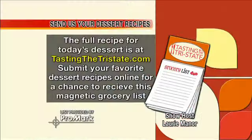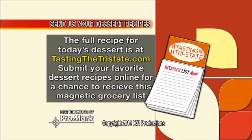If you have a great recipe that you'd like to send us — your favorite dessert — please do. Go to tastingwithtristate.com and submit your recipe online and we'll send you this grocery list from Promark. Also join the tasting club to win dinner for two. Yum.